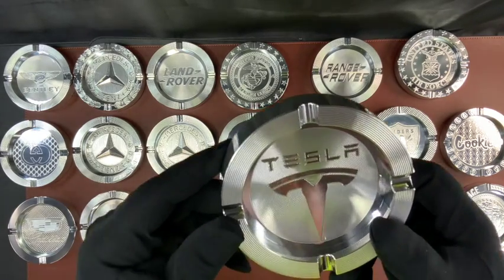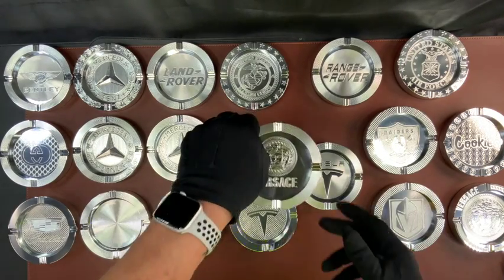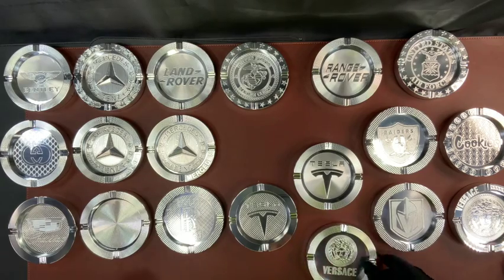If you want your name, your channel, your car, your country — it really doesn't make any difference to me. I will make this and give it away for free to support my boy's channel over there at Big Red Bullion.